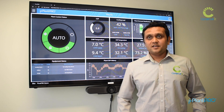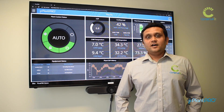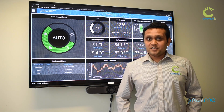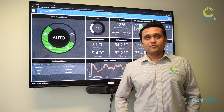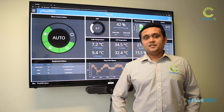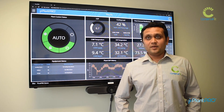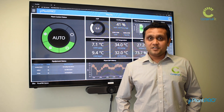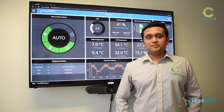Once all the design data is entered, Plantro creates complex models and algorithms by which it can predict the performance of your exact equipment at any conditions and at any load points. It uses this measurement and verification (MNV) to derive further analytics, performance reporting, and equipment insights. With all these details, Plantro can control and automate the plant much better, and uses all this data to execute advanced optimization strategies that provide extra energy savings to customers.